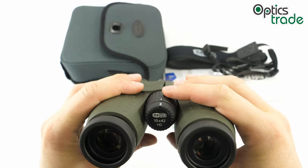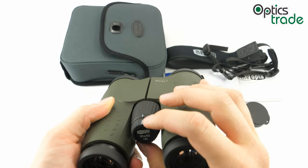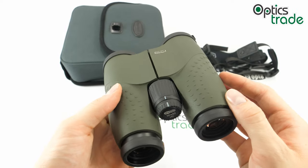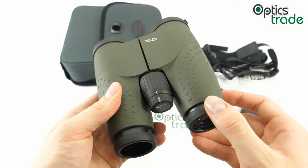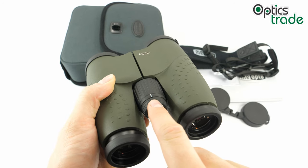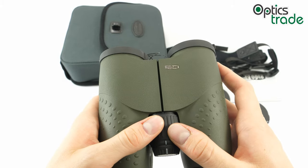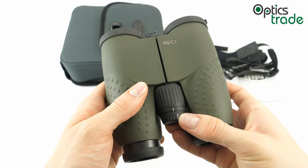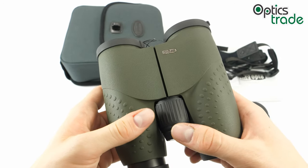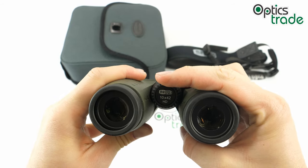Focusing works really well — you can adjust it accurately at any distance. The diopter is located at the end of the focusing knob, which I think is a great solution. If the diopter were on the right ocular as most binoculars have it, you could hit it against something and the diopter setting would move, requiring readjustment. By placing it at the end of the focusing knob it's in a safe position. It also produces clicks for a better feel when setting it. Setting it during observation is simple — you just hold the binocular and use your index or middle finger to adjust the diopter.